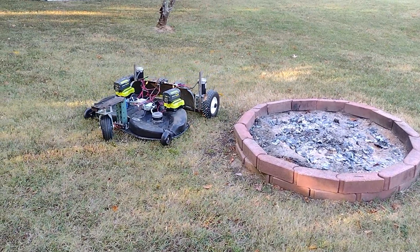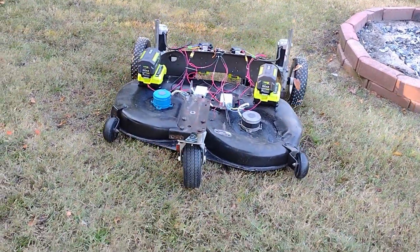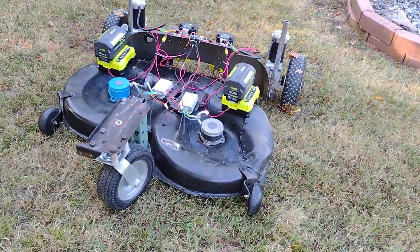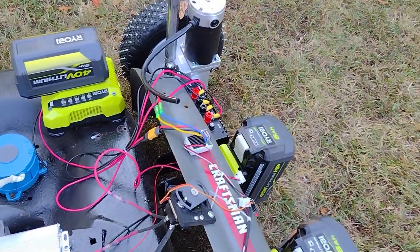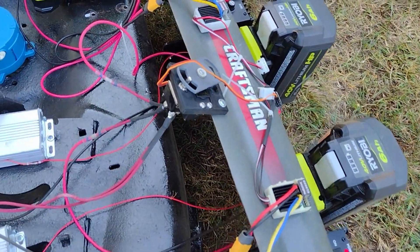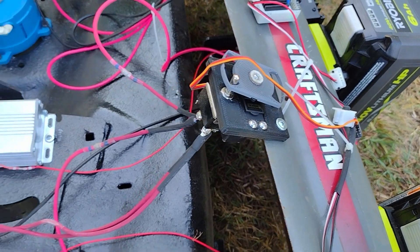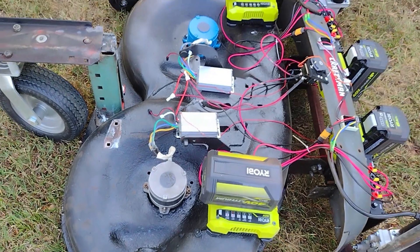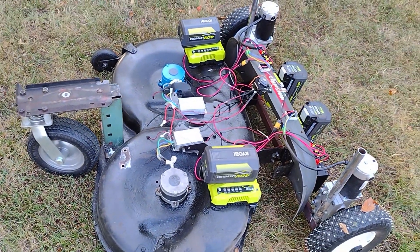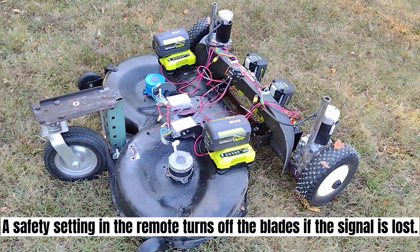I'll pull it forward or backwards so we can see. I'm going to turn on the blades — you'll be able to see how the mechanism goes, it's stupidly simple. I flip the switch — don't put your feet underneath the motor. When I flip the switch that way it turns off.